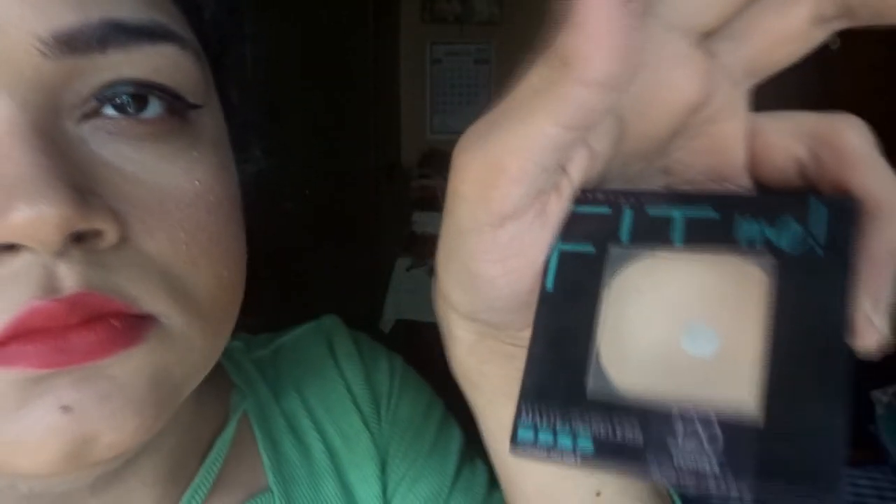My whole makeup look is almost done. Now I set my face with a setting spray. I don't like this part because sometimes setting spray gets into your eyes and it could sting. I feel the need to set my face again, so I take the powder brush and the powder and give a final pat to my face.